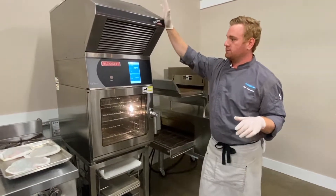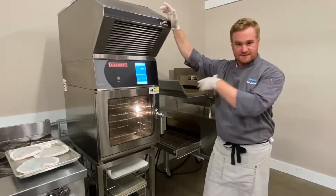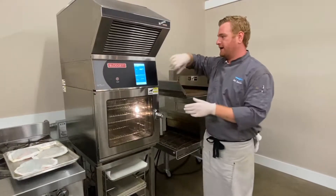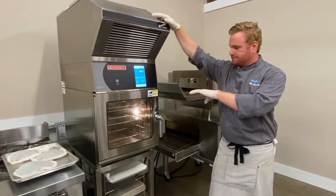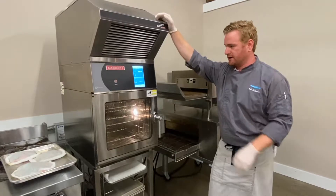The H stands for Houdini, which makes this all ventless. It's got its own catalytic converter and air filtration so that the heat goes up, cools down, and doesn't require any ventilation. It's just plug and play.